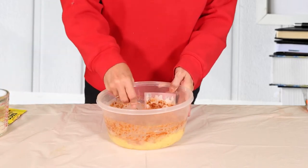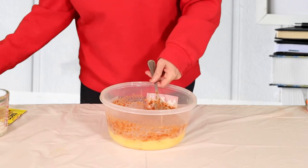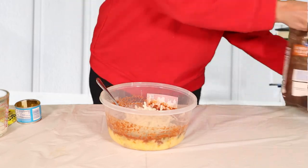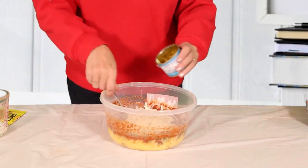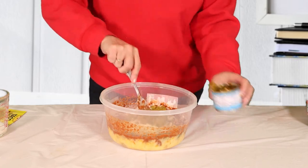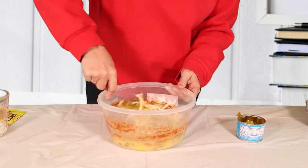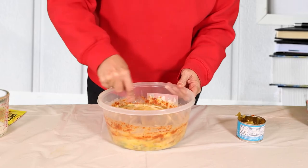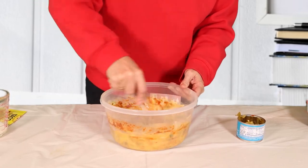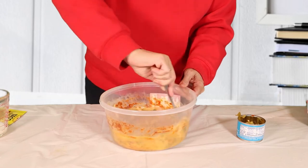I'm also going to add a little bit of green onion, some hash browns, and then some drained green chilies. I'm going to mix it up real good, and now I'm ready to go over and cook it.